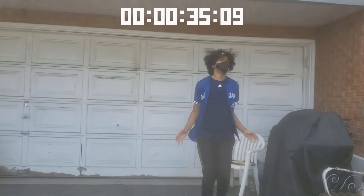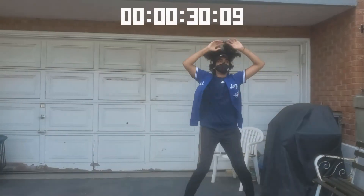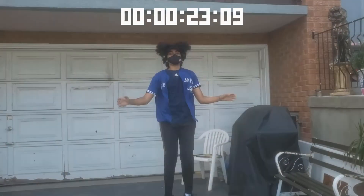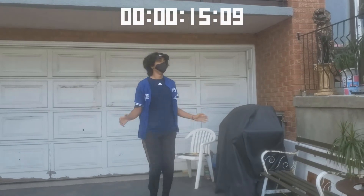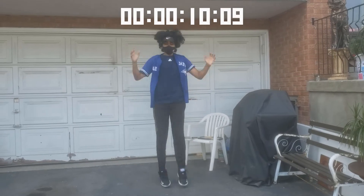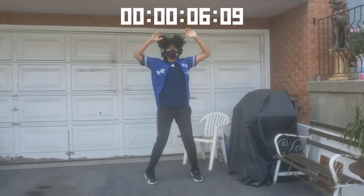We'll start off with our warm-ups. Our first exercise is going to be some jumping jacks. You just want to do as many jumping jacks as you can for 30 seconds and stop when the timer ends. Make sure that both your arms reach each other on the top of your head. If it's too easy you can go faster, but if it's too hard you can take a quick break and continue right after.